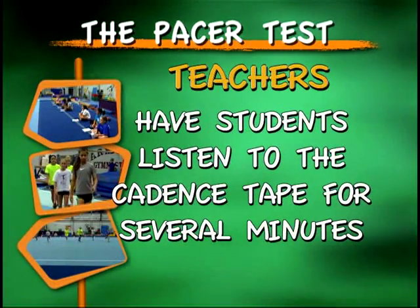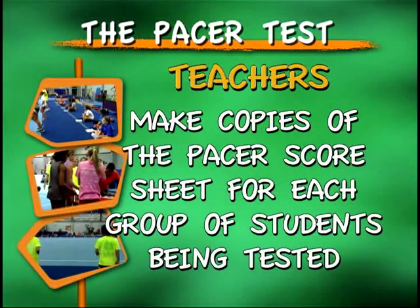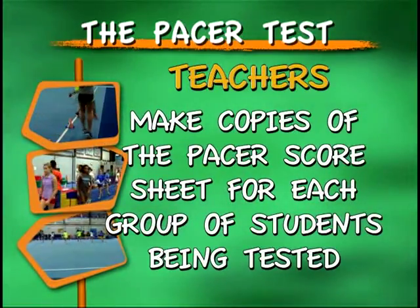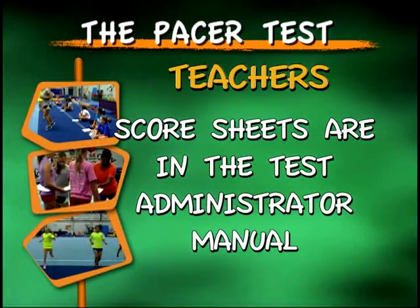Prepare students by having them listen to the cadence tape for several minutes prior to testing. Be sure to make copies of the PACER score sheet for each group of students being tested. Score sheets are located in the Test Administrator Manual.